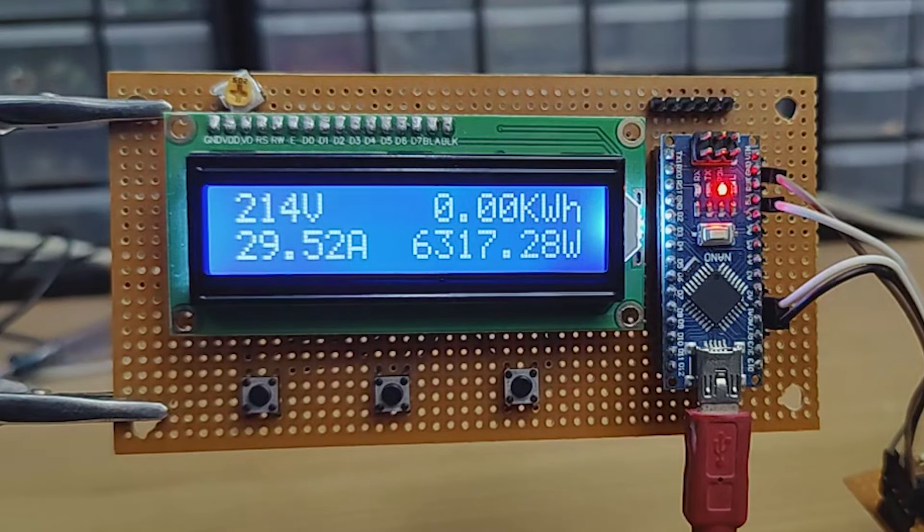Hi friends, in this video I am going to make an AC 4-in-1 meter using Arduino and a few components. With this meter, we can measure AC voltages, current, power, and energy consumed by our AC appliances. I hope this project would be useful for many people. So without further ado, let's start this video.